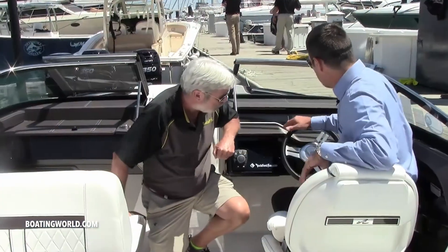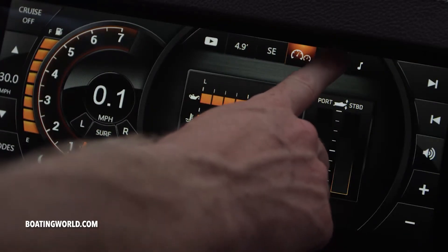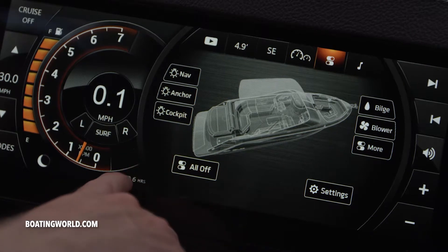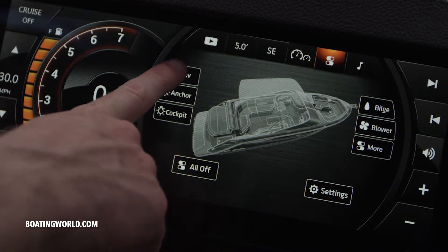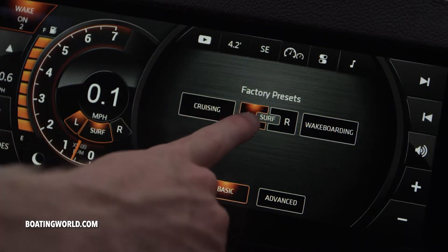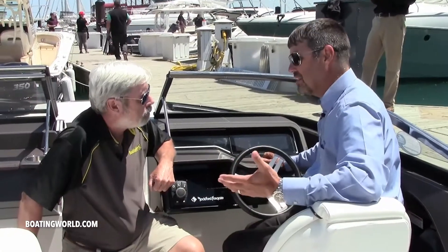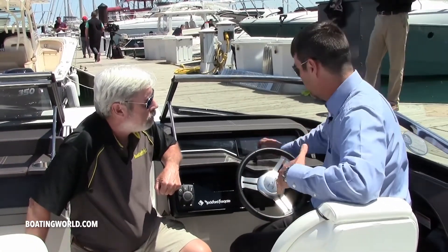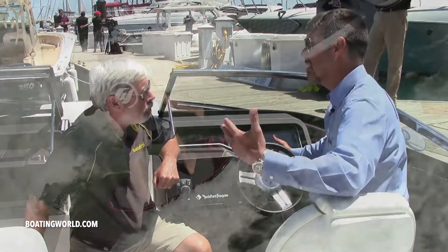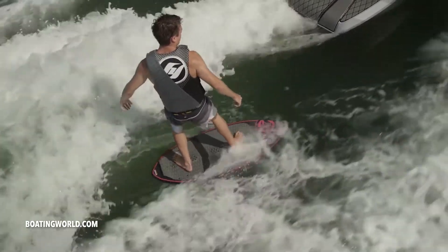Tell me about the helm. On the helm you've got your dynamic display, which is all digital — this is also where you control all of your surf functions. Everything is a push of a button: you've got several different presets so if you surf left or right, or have a heavier or lighter surfer, you can do your presets. And if you've got an experienced surfer that can cross the wake, with the push of a button in about three seconds it'll carve your wake pocket from left to right so you can surf on both sides without shutting down and readjusting your ballast.